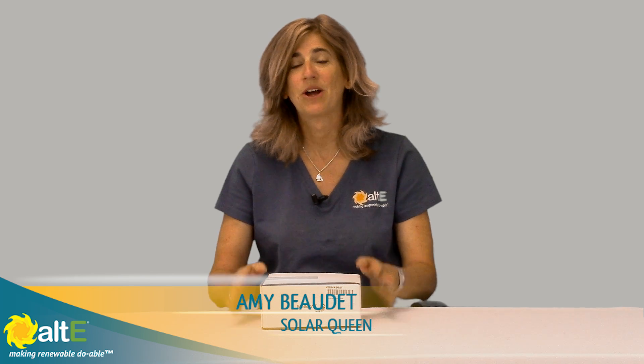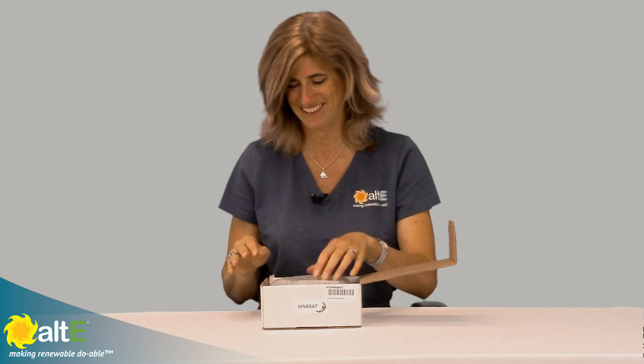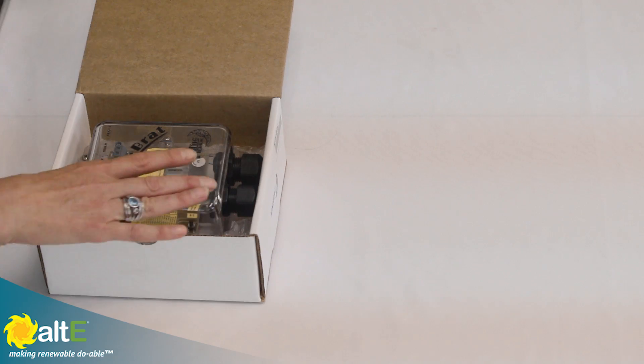Hi, I'm Amy from the Alt-E Store. We're going to take a quick look inside the Midnight Solar Brat — that's their 30 amp PWM charge controller. Now why do they call it the Brat? Because their MPPT charge controller is the Kid, so of course you'd call their little one the Brat. So let's take a look at what's inside here.